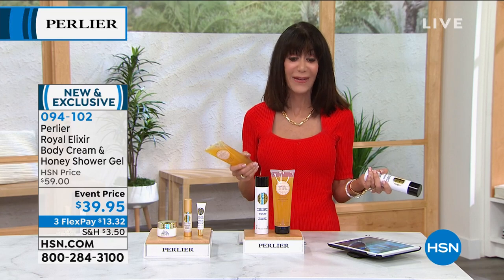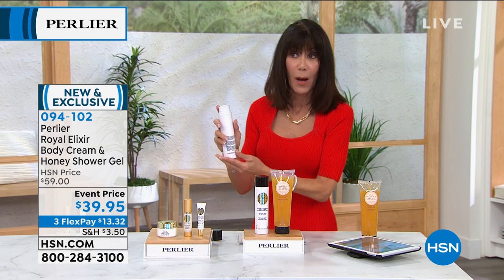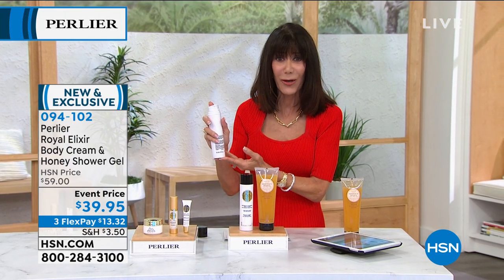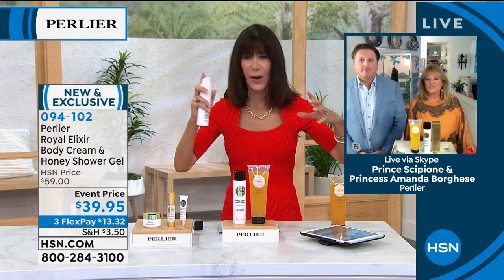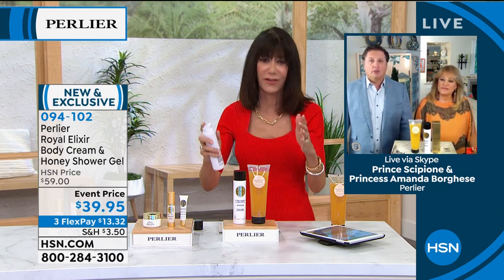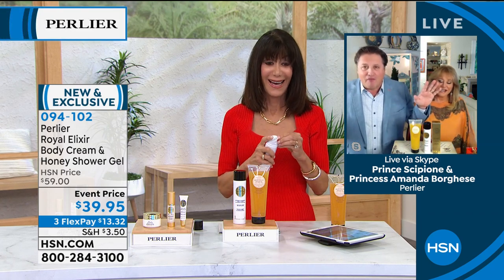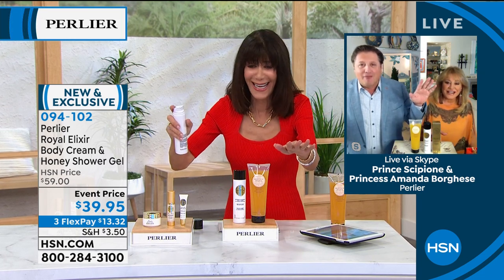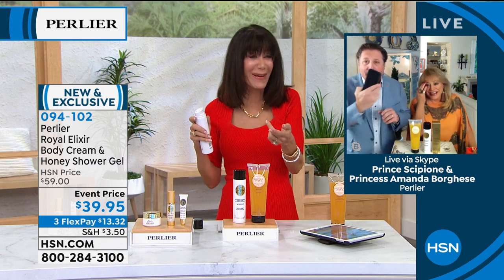$39.95 — you see an HSN price of $59.95 — additionally available on three flex pay. I was so excited about real living Royal Jelly in a body cream. You own your own factories, so there's no middleman — you are totally vertical and understand everything that's going on with the whole process. We have a fire alarm on live TV — don't go! We have to go. Maybe I can call you on my phone?